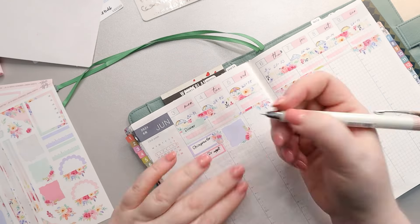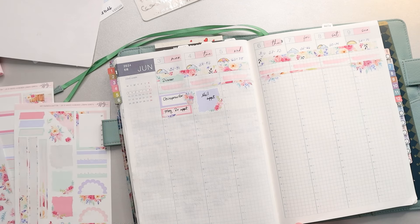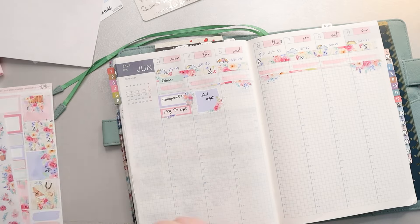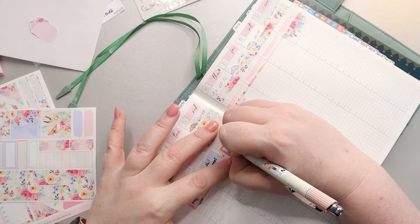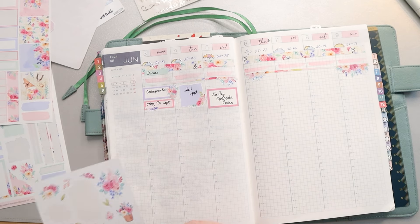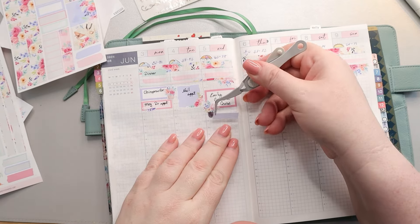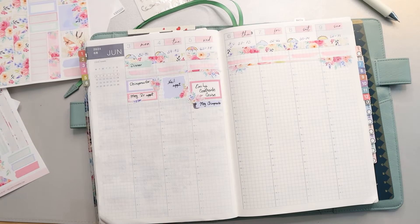It does take up a little bit more space, which is fine right now since I don't have a ton going on. On Monday I was marking off the chiropractor and Megan had a doctor's appointment. Tuesday was a nail appointment — if you look at my nails, they really needed to be done. Wednesday, Emily had an end-of-school celebration at her school, and I also marked Megan's chiropractor. I also put Dan's trombone in here, and I think it went really well.